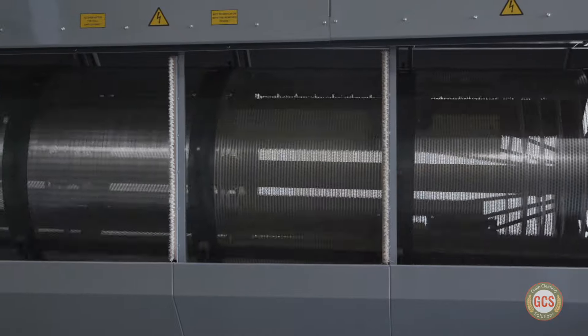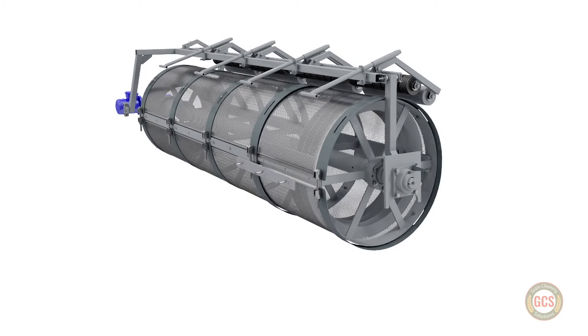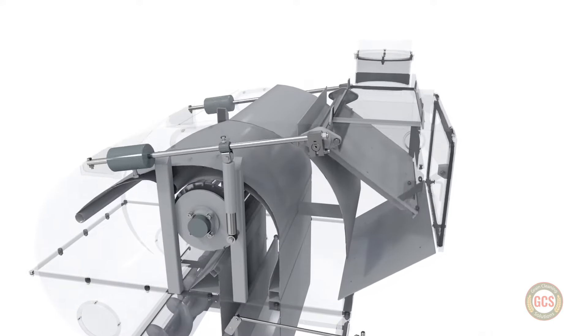Each of our rotary drum cleaners includes multiple sets of screens that enable the user to clean up to eight different crops, and an adjustable air intake allowing crops of different densities to be run through the machine.